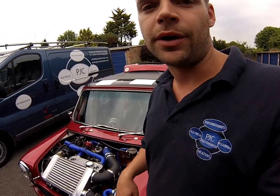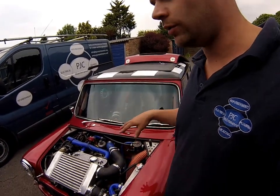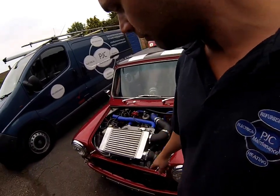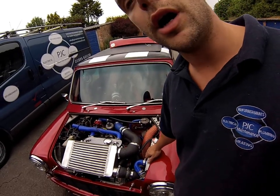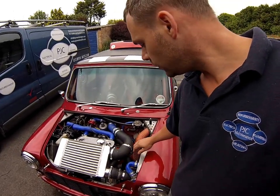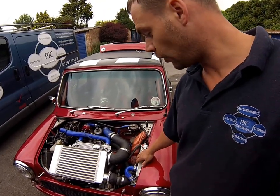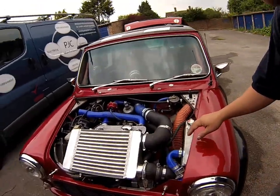So throw that out the window and just build it as and when, whatever suits your car. At the moment I'm running a front-mounted MPI radiator with a cooling fan, and a standard off-the-shelf aluminium two-core radiator on the side, mounted on different brackets. I also run an electric water pump.